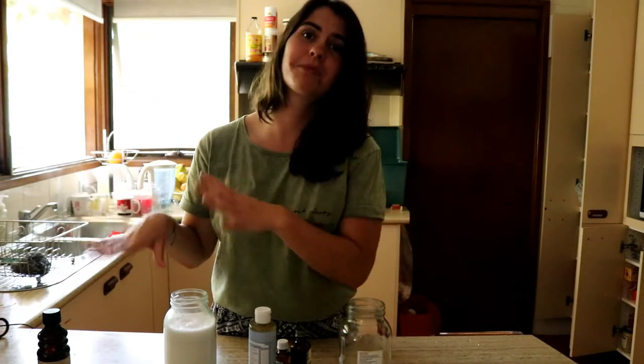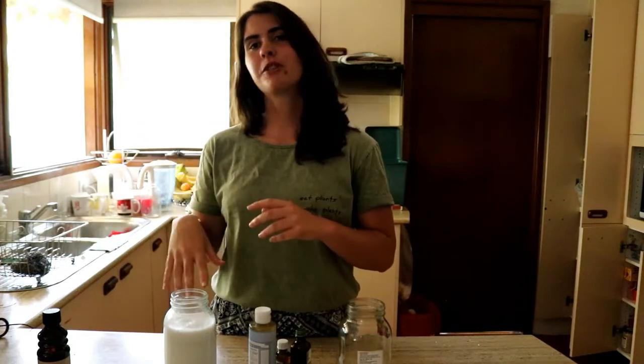I gave it a go and it actually worked really well for my hair. I'm proud to say I've finally found a recipe that actually works well. So today I'm going to show you what that is and how to use it.